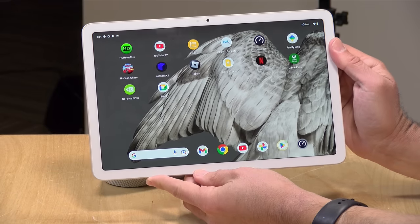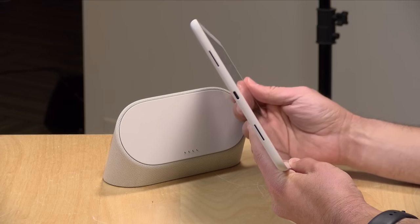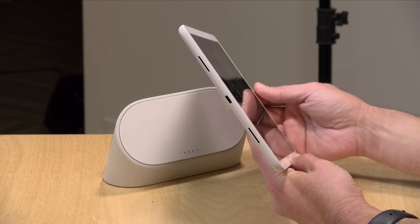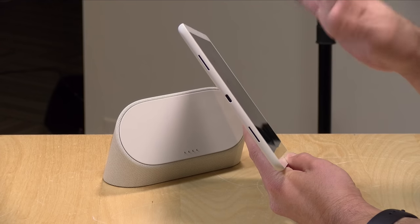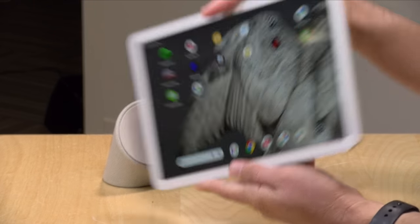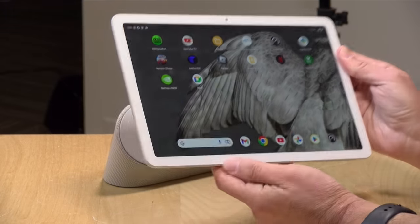You don't get much in the way of ports. Unfortunately there's no headphone jack, and the only port you've got is that USB-C port. So you'll need to use Bluetooth headphones or connect a dongle. The tablet does have some pretty good sounding stereo speakers — you've got speakers on the left and on the right. When you go into portrait mode, it will shift the orientation of the speakers so it will be stereo in no matter what orientation you put it into.